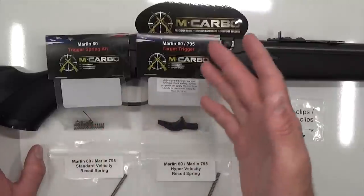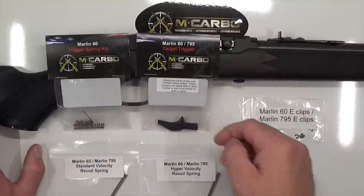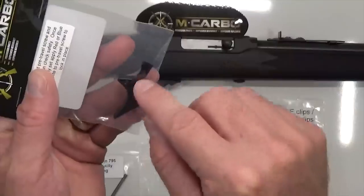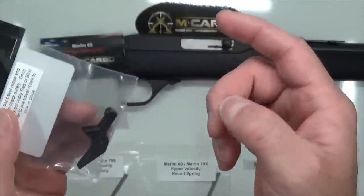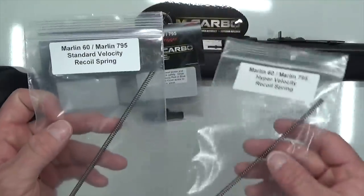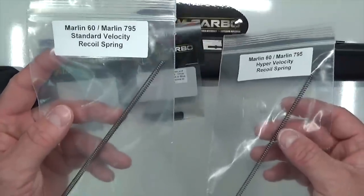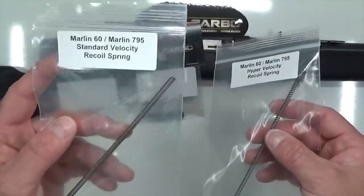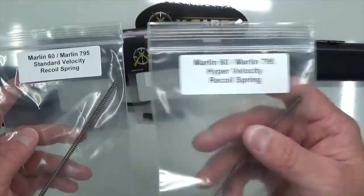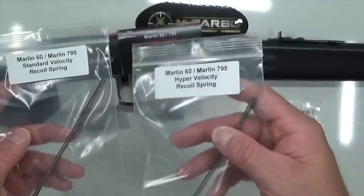Putting in the trigger spring kit is going to reduce your trigger pull by 40 to 50%. The Marlin 60 target trigger is machined 6061 aircraft grade aluminum, hard coat anodized, and even has a pre-travel adjustment screw to take out that creep and slop in the trigger pull. We also include two recoil springs: your standard velocity recoil spring for 1100 to 1200 feet per second ammunition, and your hypervelocity recoil spring for 1400 feet per second and up.